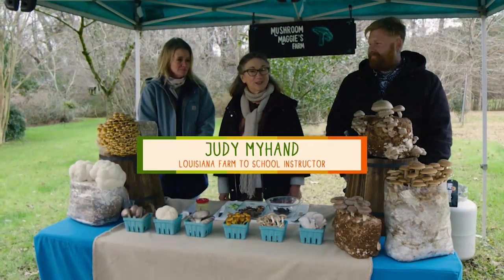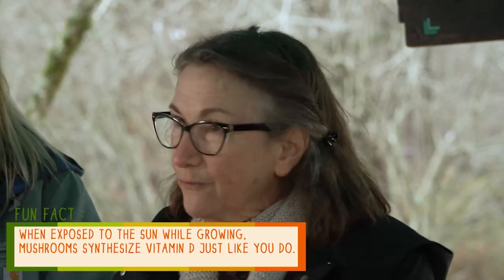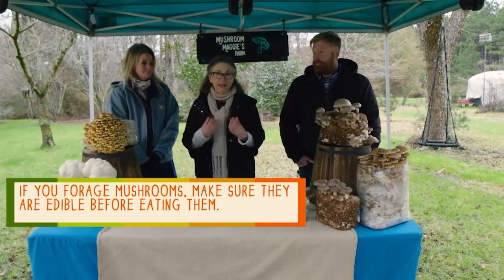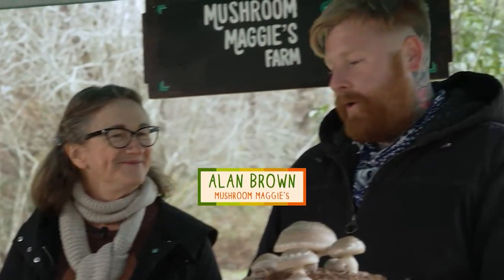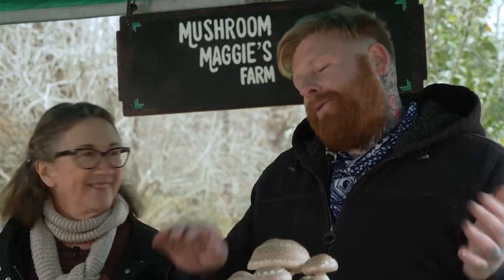I'm Judy Myhand, instructor in the School of Nutrition and Food Sciences at LSU. I've loved edible mushrooms since the first time I tried them. Nutrition is very important to me and mushrooms are very nutrient dense — they deliver a lot of nutrients with very few calories. So that means it's great to add them to your diet. Now, not all mushrooms are edible — some can make you very ill. So make sure that a knowledgeable person has identified them as edible. I always tell people not to wash mushrooms — they already have a lot of moisture inside, so they can get waterlogged. Anything you buy from a mushroom farm grown indoors in a controlled setting, you don't really have to worry about that — they're good to go.